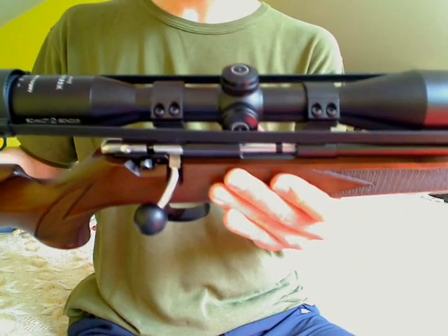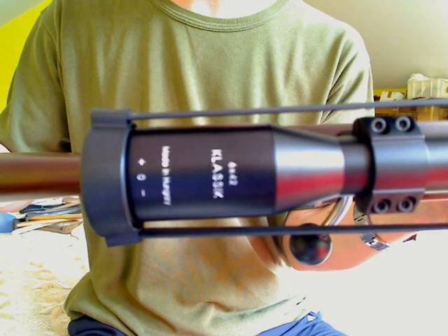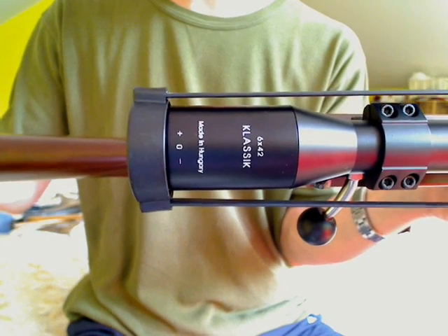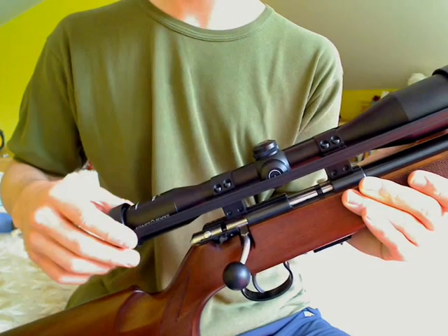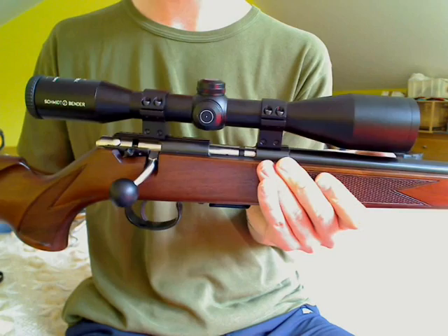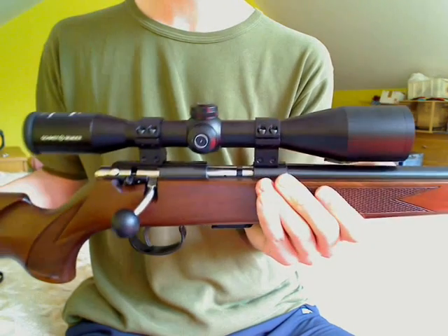The scope — this is a Schmidt Bender 6x42 classic Hungarian model. For some reason these particular ones are made in Hungary. It's quite a bit cheaper than the German one of exactly the same model — about 50 or 60 quid cheaper. Exactly the same tube, exactly the same lens, just assembled in Hungary, which makes it that bit cheaper.